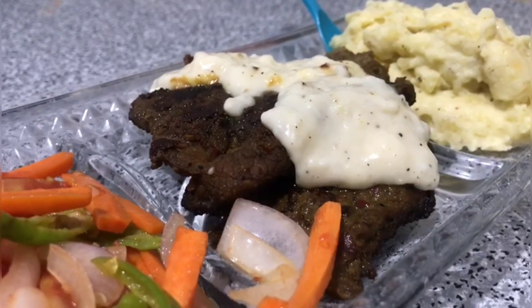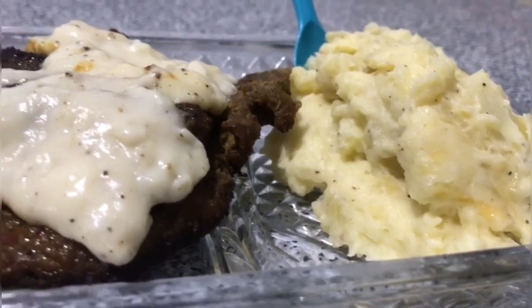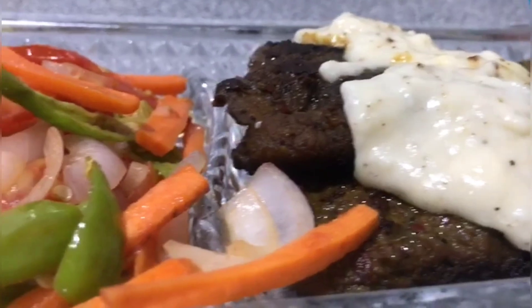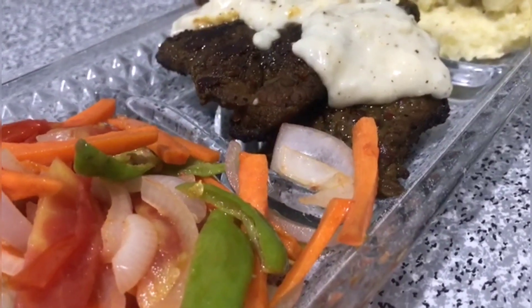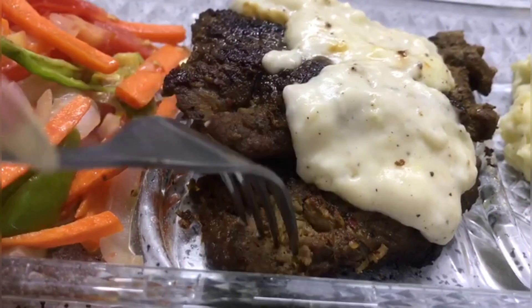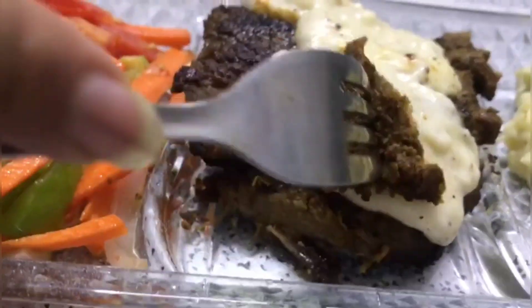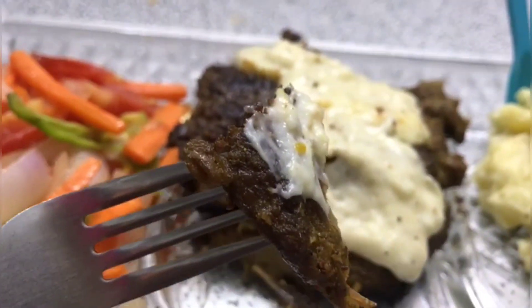If you like this recipe, please like, share and subscribe. Don't forget to subscribe. Bye guys.